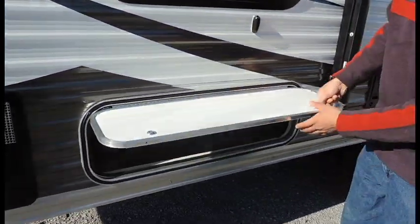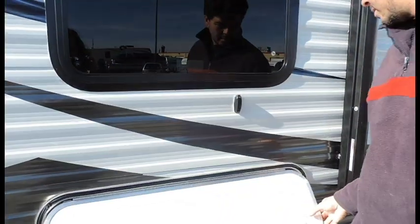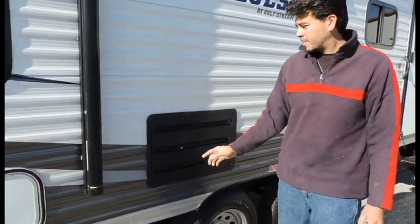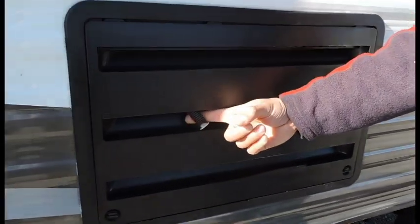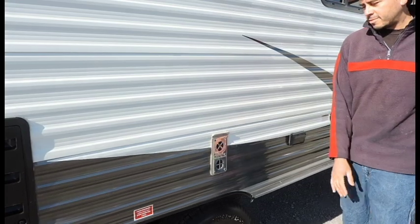Over here you've got another storage spot. Refrigerator access — drain hose for any water that condensates inside for it to drain right out of the refrigerator. Furnace exhaust.